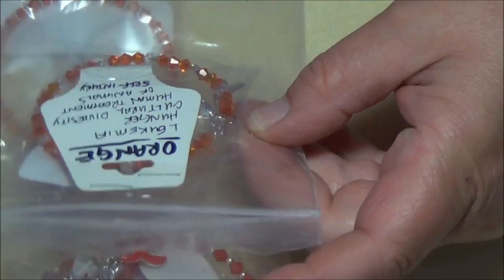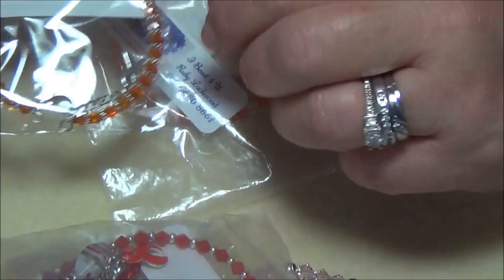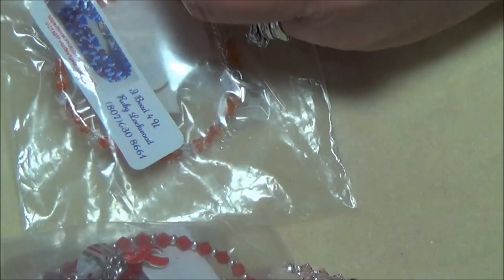We've got some orange ones too. Orange represents leukemia, hunger, cultural diversity, humane treatment of animals, and self-injury. I just wrote down the main things that orange means.